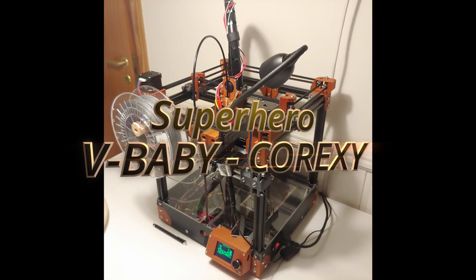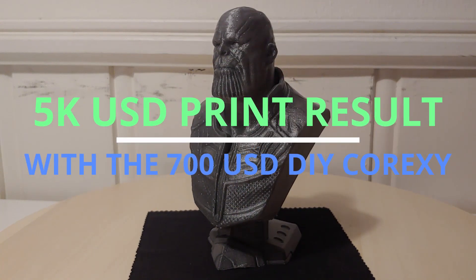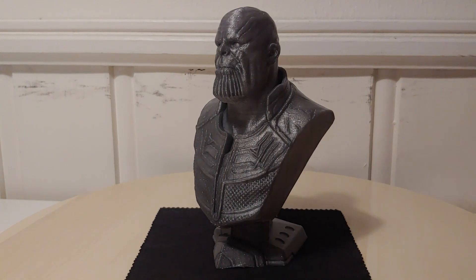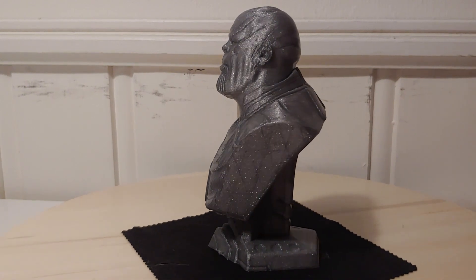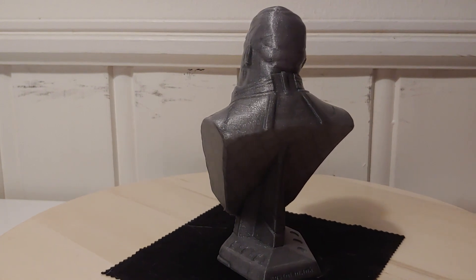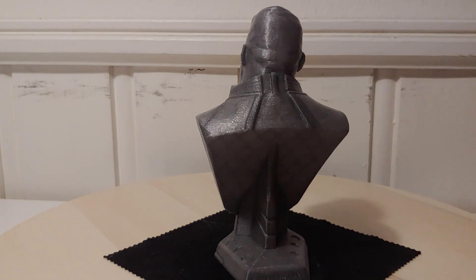Let me share this object with you. I just printed this guy and it was printed on the Wee Baby as a stress test at 150 millimeters a second with 300 millimeters a second in travel and at 0.1 layer height to stress everything on the machine — the drivers, the motors, the mechanical parts, everything. I did not expect this result at all. I was like, is this even possible?